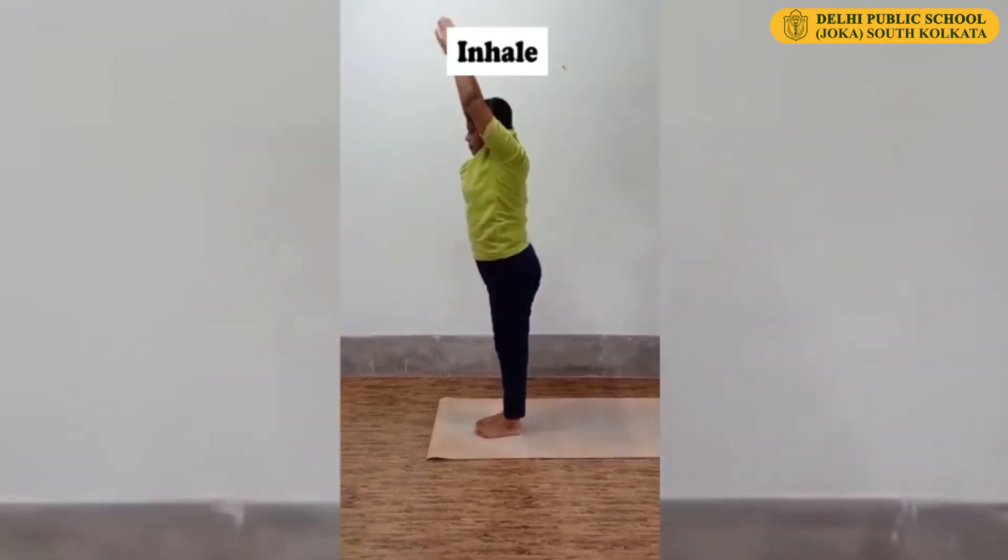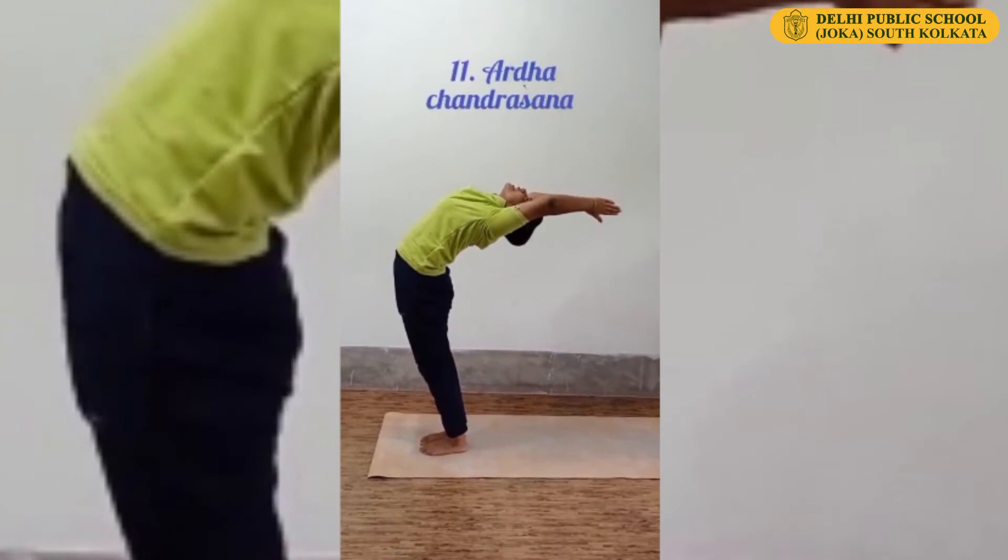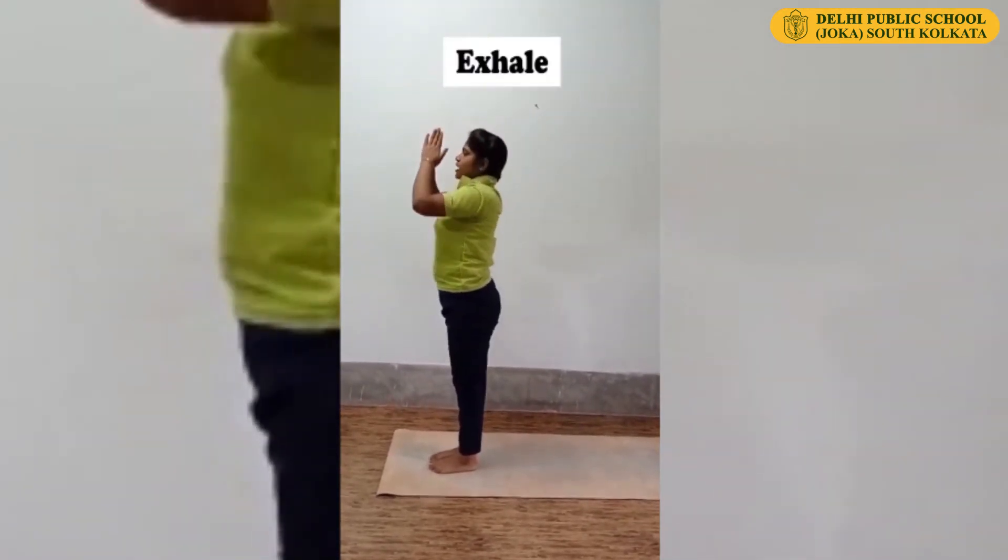Inhale, back bend — Ardha Chandrasana. Exhale, come to Namaskara Mudra.